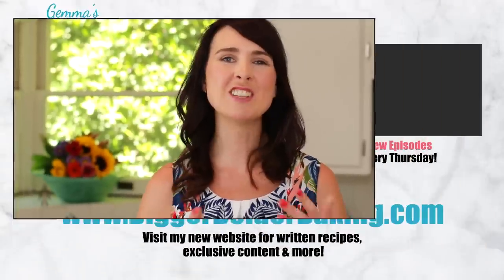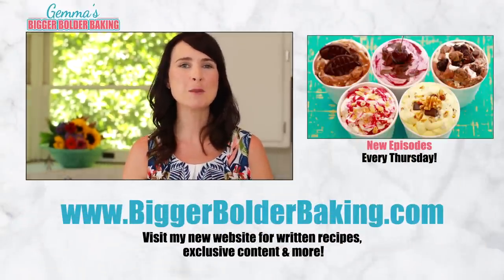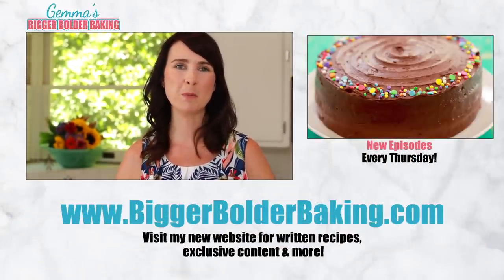If you like these big and bold cookies then please share this video with a friend. Thank you so much for subscribing and I'll see you back here every Thursday for more Bigger Bolder Baking.